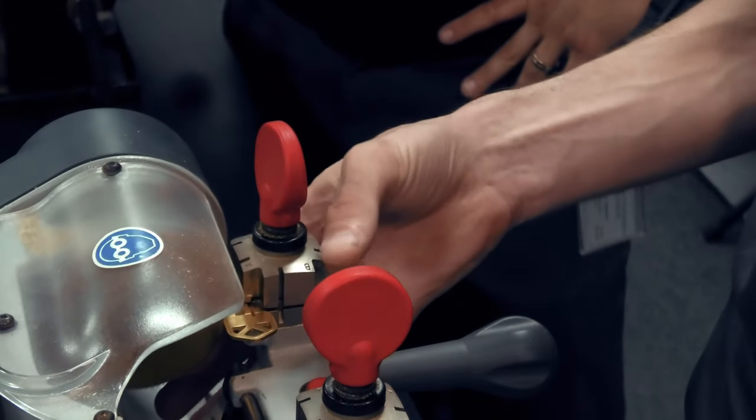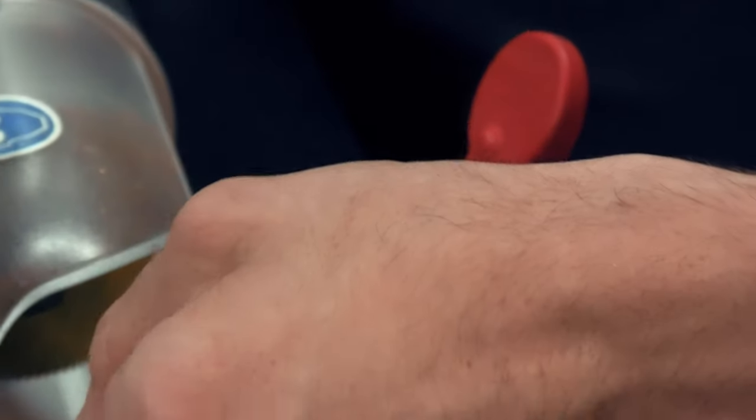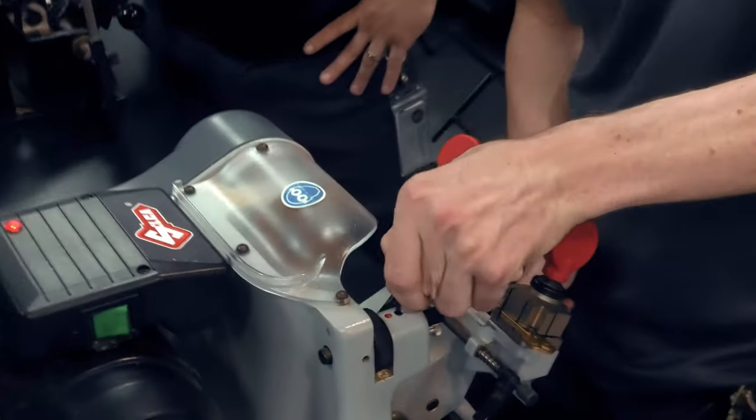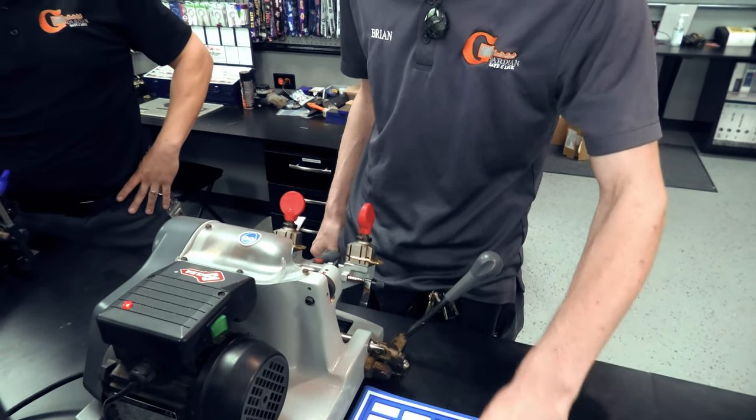We've got it to where it's barely making a graze, so we go ahead and lock it down. At this point, if you have a lock cylinder with an already-cut key, you would just make your duplicate and test it in that lock cylinder to make sure everything is perfect.